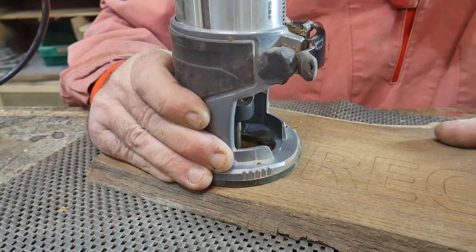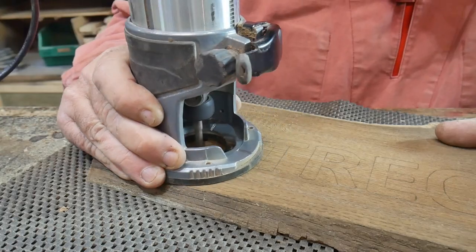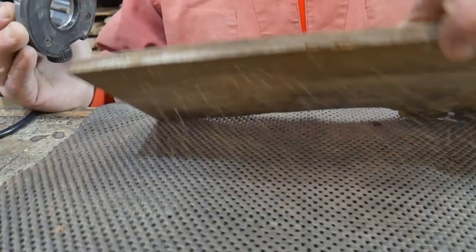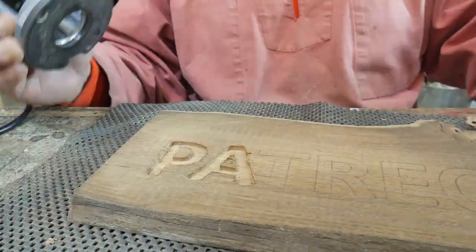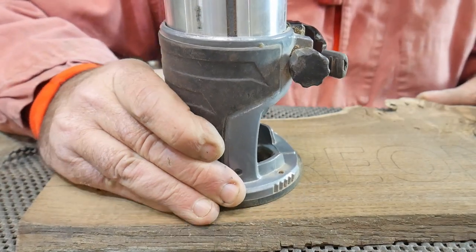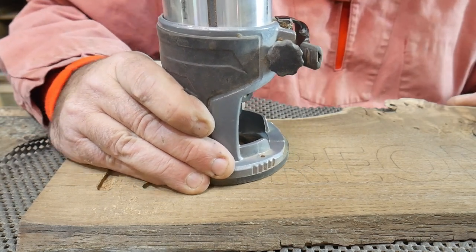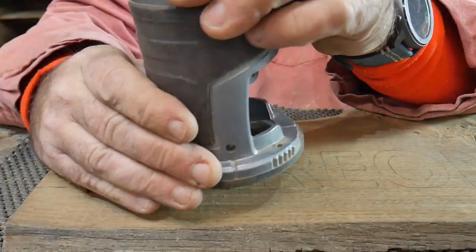We're going to carry on writing all these letters out, trying to keep the straight lines straight and then concentrating on the curves. At this stage you don't want to be overzealous and take too much material out — you're better off going back and having a little tidy-up afterwards, otherwise you're at risk of making your letters too fat.